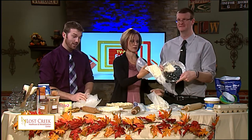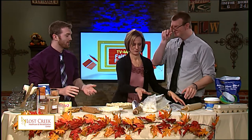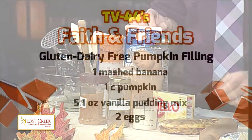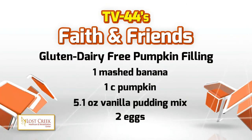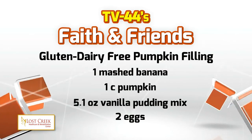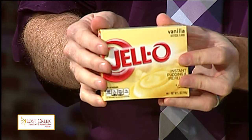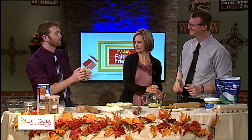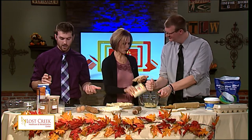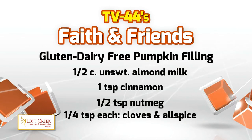Let's go ahead and make the filling. For the gluten and dairy-free pumpkin pie filling, we have a variety of ingredients: one mashed banana, one cup of pumpkin, of course. We also have a vanilla pudding mix — and it's very important to note that this is the Jello brand pudding mix, because it's dairy-free with very few ingredients that are going to cause issues. This is going to serve as one of your thickening agents. Continuing with the ingredients: two eggs, half a cup of unsweetened almond milk — important for dairy allergies — a teaspoon of cinnamon, half a teaspoon of nutmeg, and a quarter teaspoon of cloves.